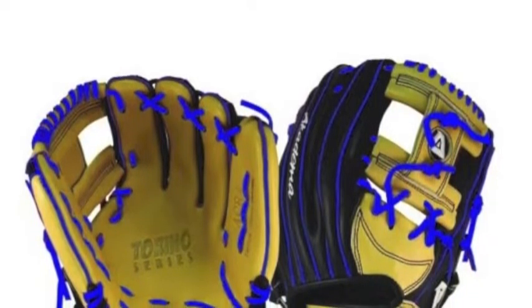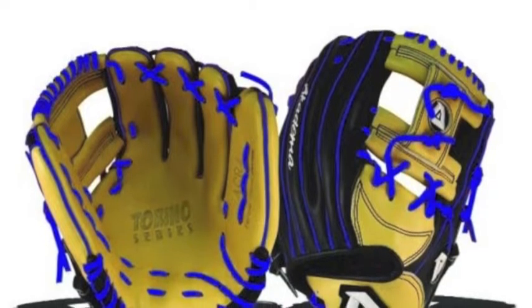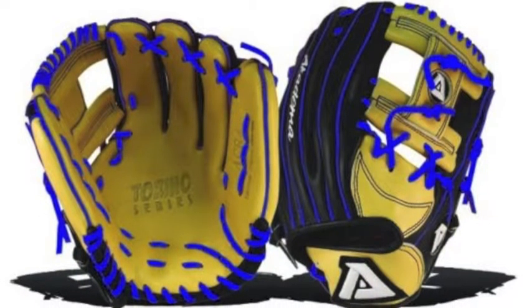All Torino series gloves come made out of high-quality Turin Kip leather. This leather is 20% lighter than normal models, but still maintains a greater tensile strength than United States steer hide leather.